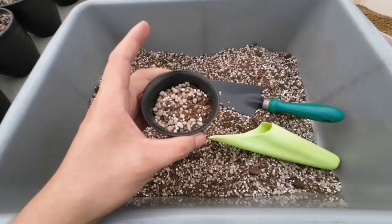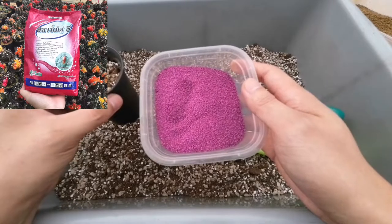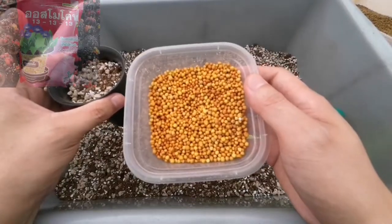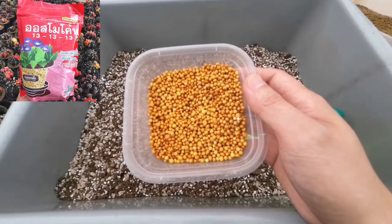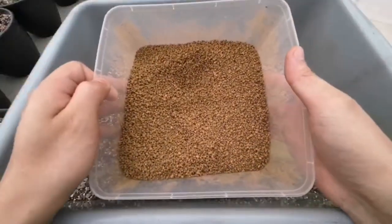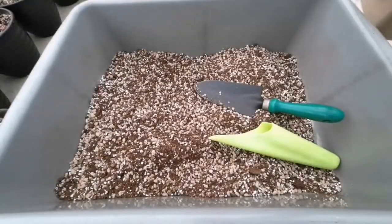Dan nanti gue pakai ini, Starkegi, untuk insektisidanya biar nggak ada hama. Dan gue pakai ini, Decastar yang seimbang 13-13-13, dan nanti untuk toppingnya gue akan pakai Akadama ini. Akadama ini bagus juga ya untuk jadi topping. (I'll also use Starkegi as the insecticide to prevent pests. And I'll use Decastar balanced 13-13-13 fertilizer, and for the topping I'll use this Akadama. Akadama is great as a topping.)